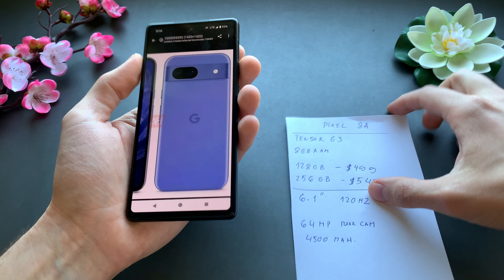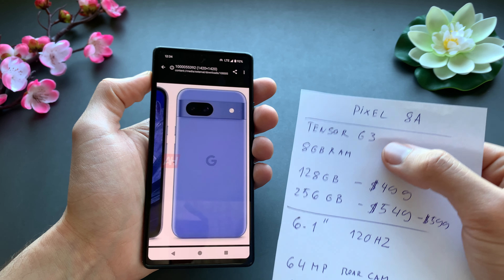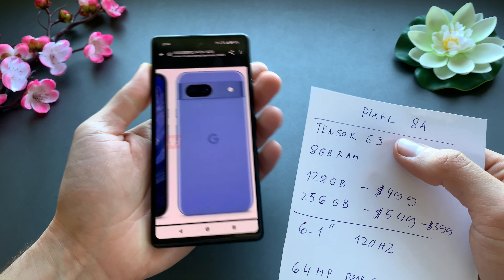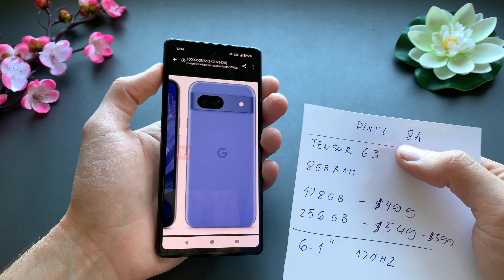For the specs, it will have the Tensor G3 processor that we have on the original Pixel 8. However, this processor will be a bit underclocked, so it will be a bit weaker than the processor on the Pixel 8.